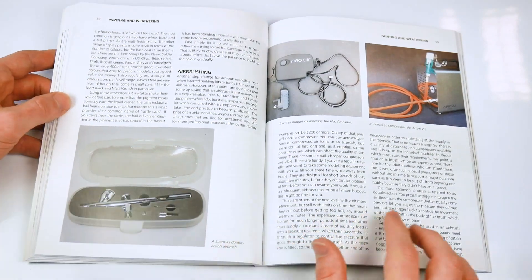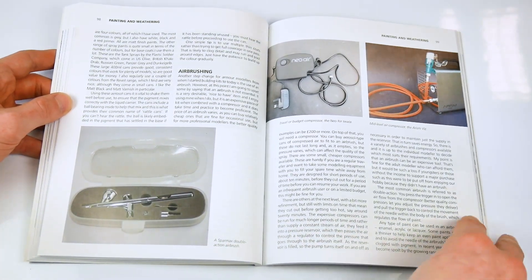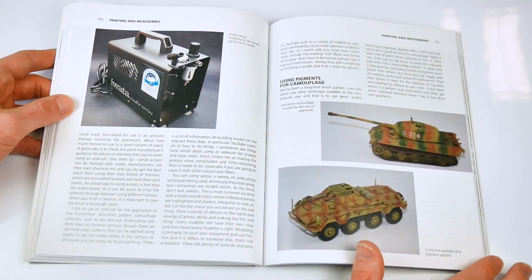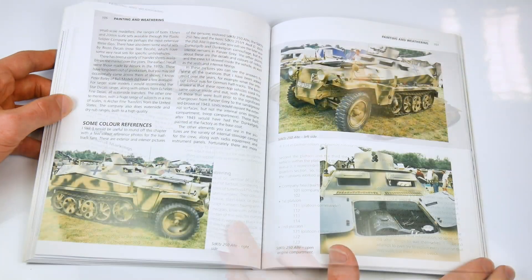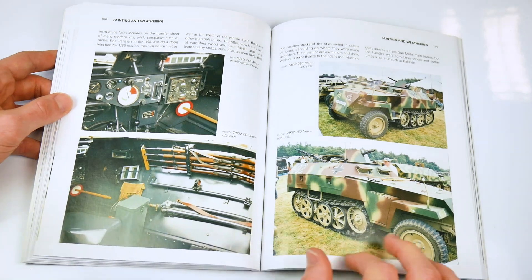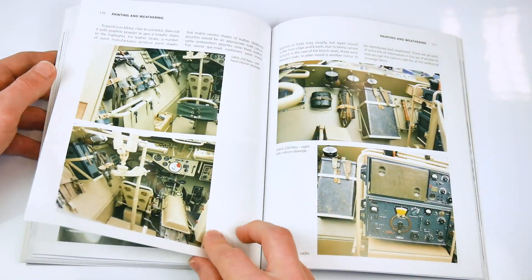The German book takes a similar approach to the topic of painting, but also introduces the use of airbrushes and the role of camouflage within the German army, plus how to replicate this whilst using certain painting styles. Spray paints are also examined, as are brush types, and some useful photo references of actual vehicles, including not just tanks but also transport vehicles.